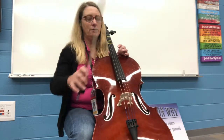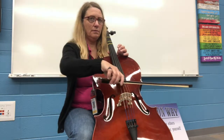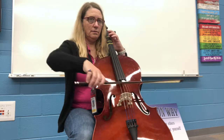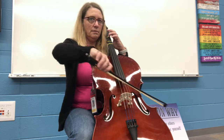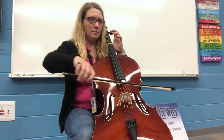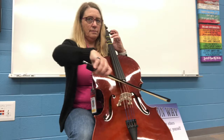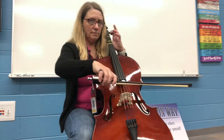This is the B line. One, two, three, four. One, two, three, four. And now, one, three, two, three.